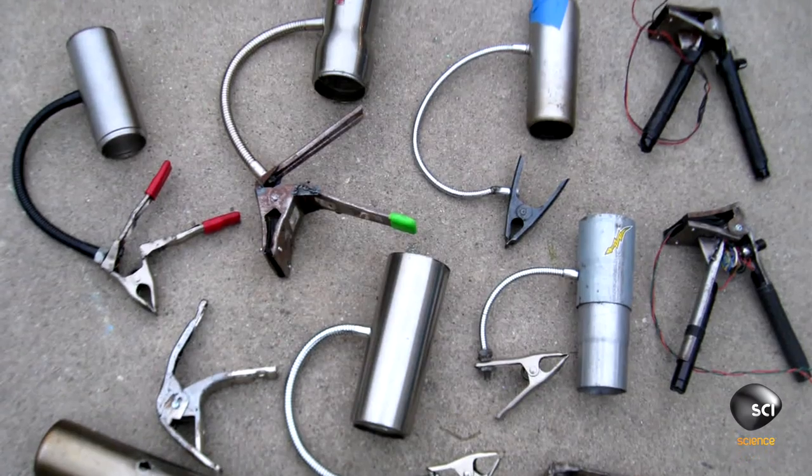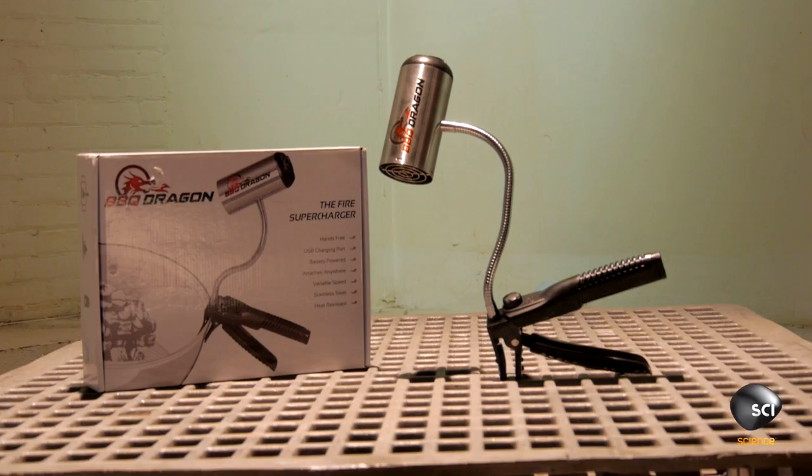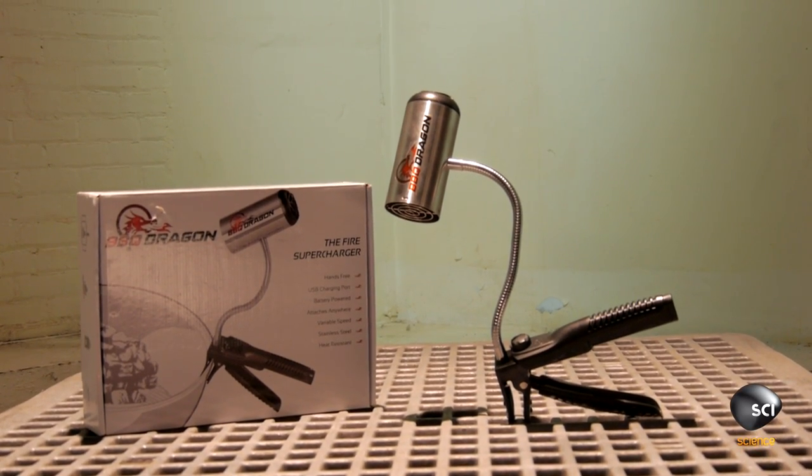We probably had a hundred different prototypes of different configurations for the fans and the clips and where the battery's going to go, trying to solve all these problems over four years really. And we really think that this is a product that can change the whole industry.